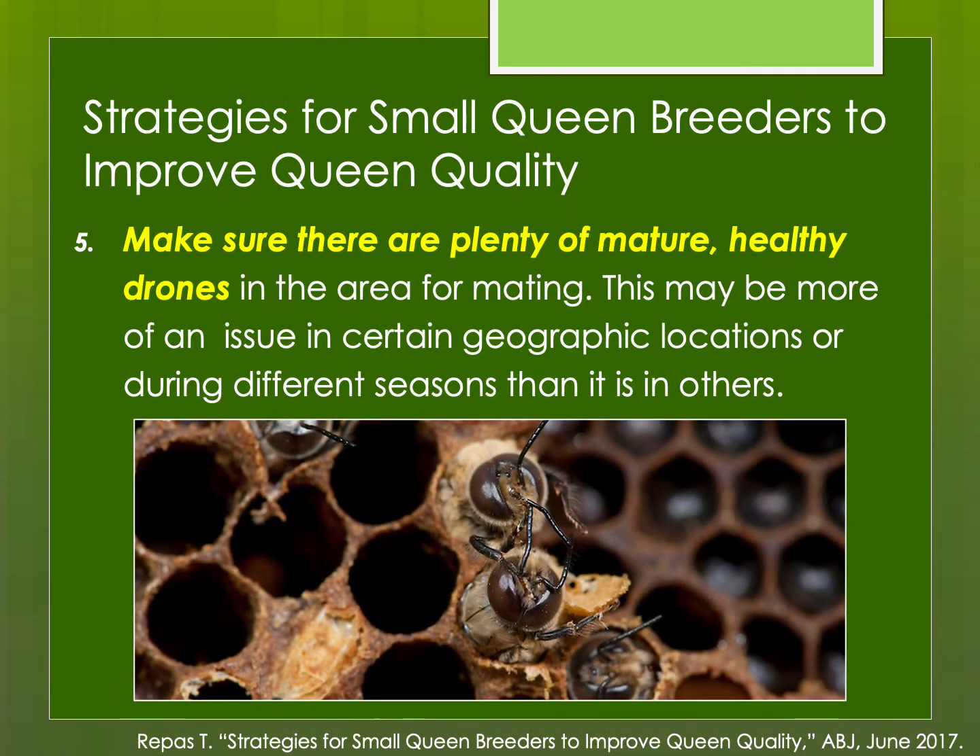Remember, drones are half of the genetics, so you want to make sure you have plenty of mature, healthy drones in the area for mating. This may be more of an issue if you're in an isolated location with no feral honeybees or other beekeepers. Also, different seasons may not have enough drones or enough healthy drones to mate with your queens.